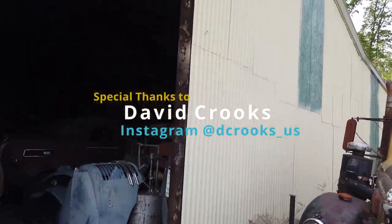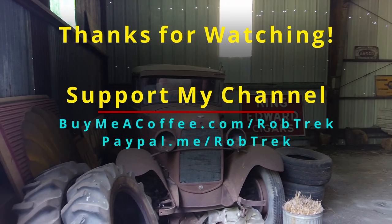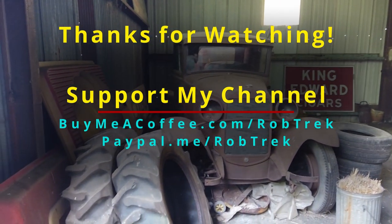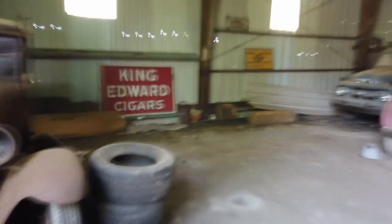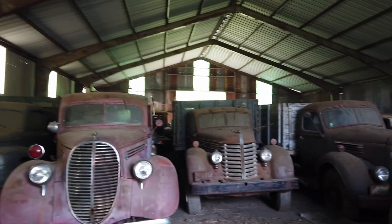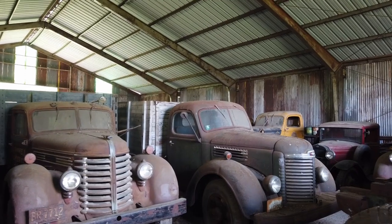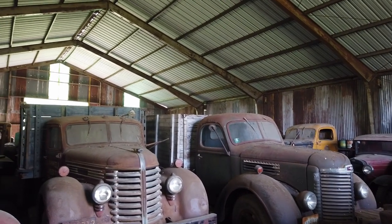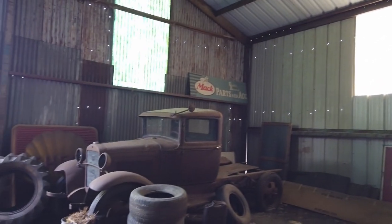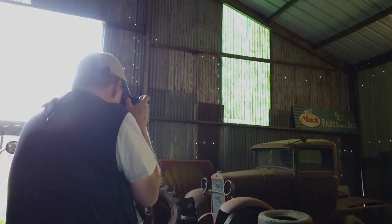I think the REO Speedwagon is in here. I thought that was a band - it is. Wow, look at this Ford. It's really dark. The band got the name from the truck - I had no idea. Is it all the way in the back? It probably will be quicker to go to the other side. This is cool - a little bucket of pay right next to it ready to go.